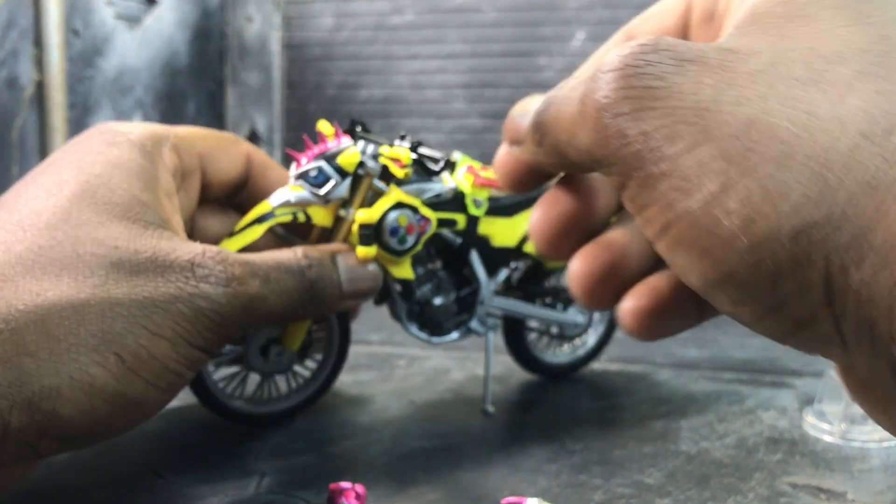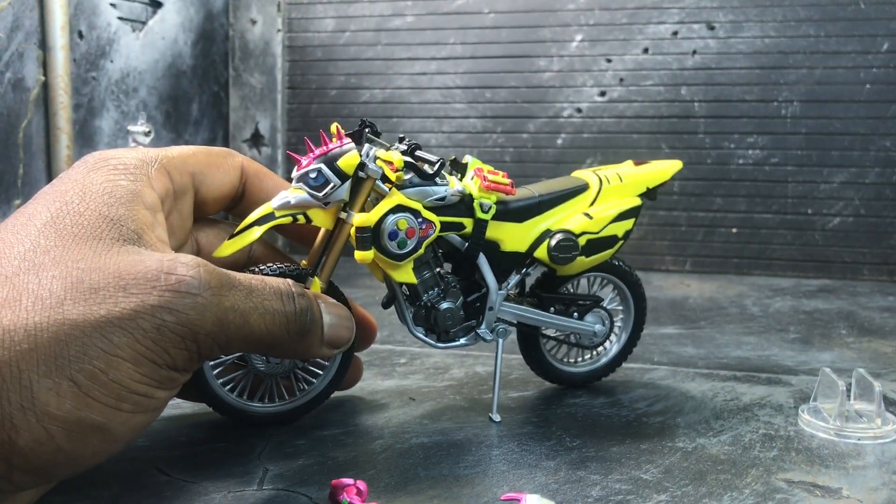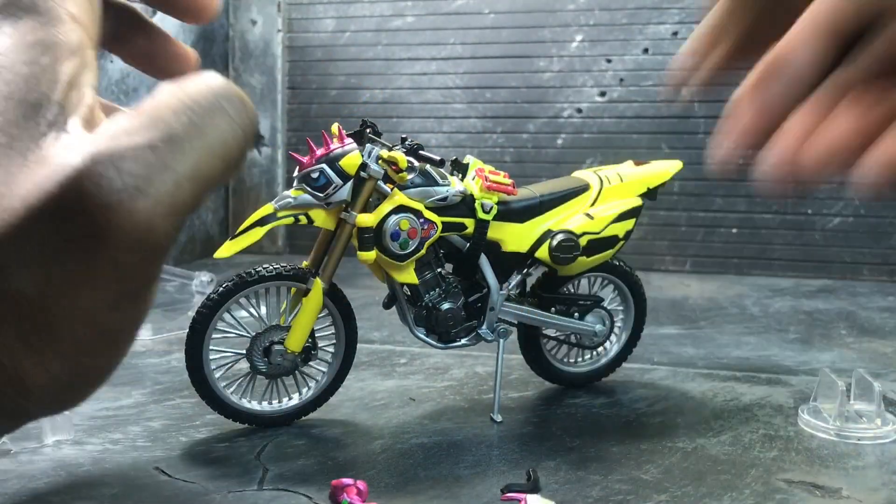Ex-Aid actually fits on him perfectly. To put Ex-Aid on, you have to remove the edge of the handlebars. I'm going to put Ex-Aid on and remove the standard Gamer Driver, then put the riding version on.